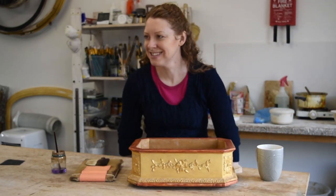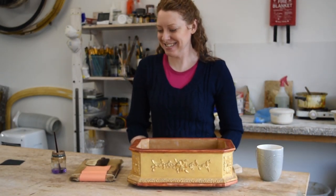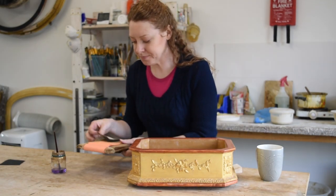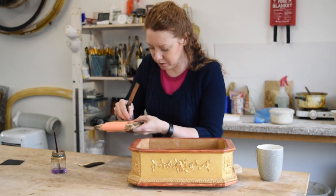So Ruth Tapping, you're a gilder. What does a gilder do? What's gilding? Gilding is the application of gold leaf, which is really thin hammered gold.